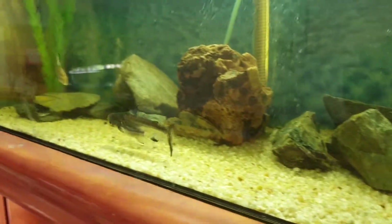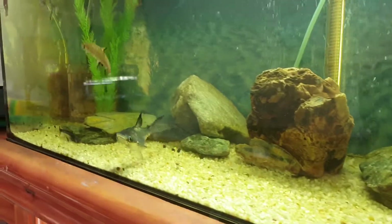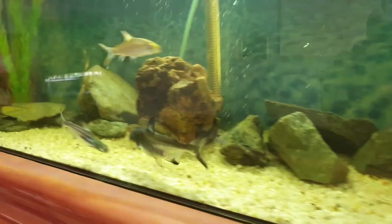When I got him he was like a quarter the size he is now. I'm gonna soon build him a larger environment, so I'll keep you updated on that.